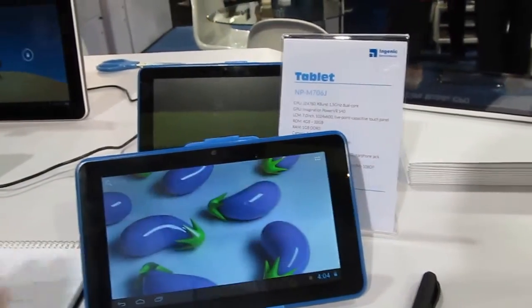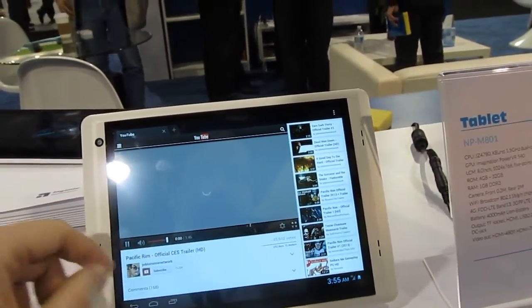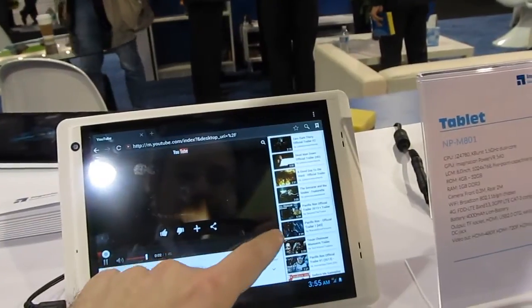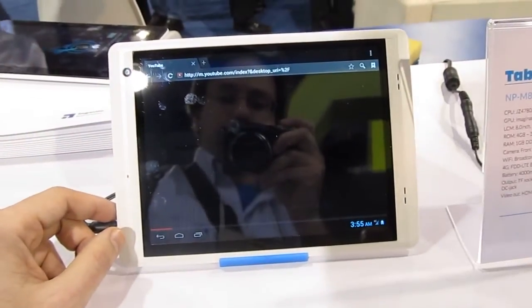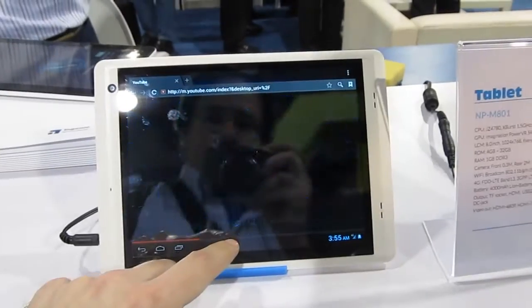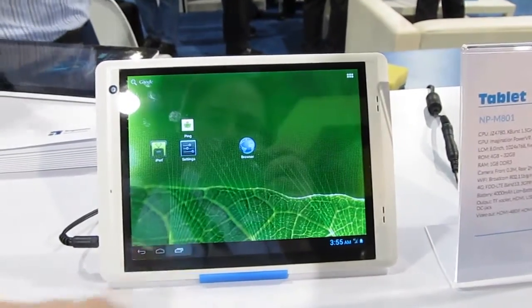This is the best model right now — they all use the same processor. The difference is that this is a simpler product with only Wi-Fi, and this one also has Wi-Fi. I think maybe it can be the most attractive model.